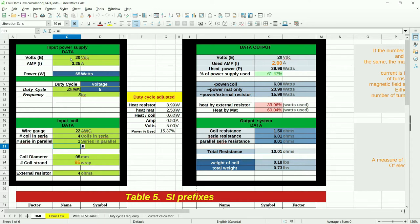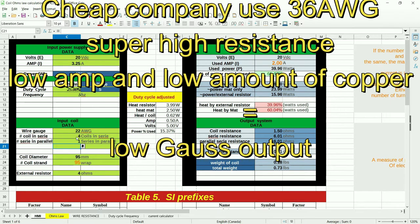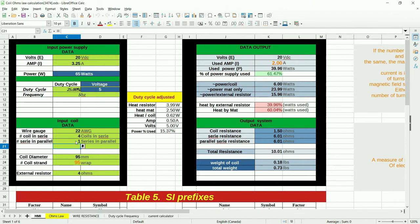First of all, to balance it we have to use Ohm's law — this whole calculator is just Ohm's law, that's all there is to it. I enter the data from my power supply: 20 volts, 3.5 amps, and the wire I have on hand which is 22 gauge. I'm going to put four coils in series, one series. The form size is 95 mm and I'll use 95 wraps with a 4-ohm external resistor. The output tells me we'll be running 2 amps, and it gives me heat, weight, and resistance.